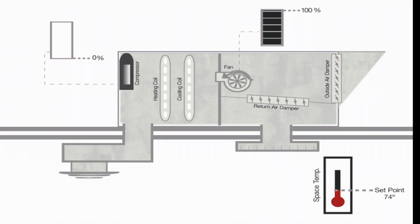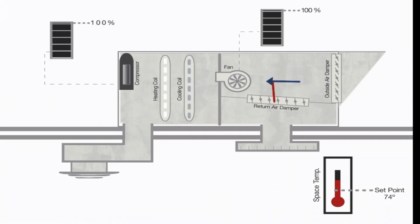In a two-stage process, an integrated economizer uses outside air as its first stage of cooling and will activate the AC only when the call for cooling can't be satisfied with outside air alone.